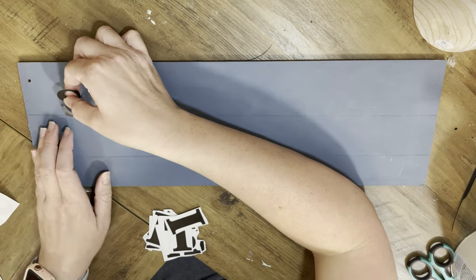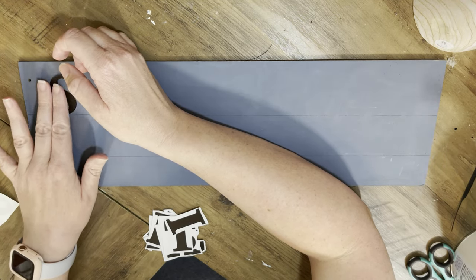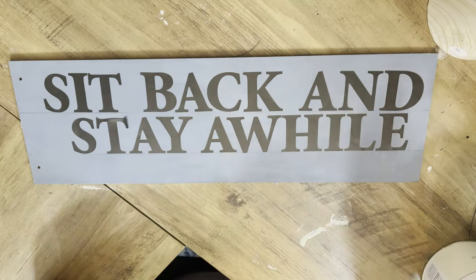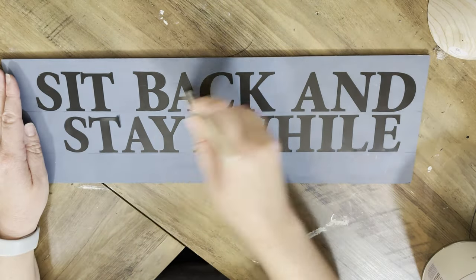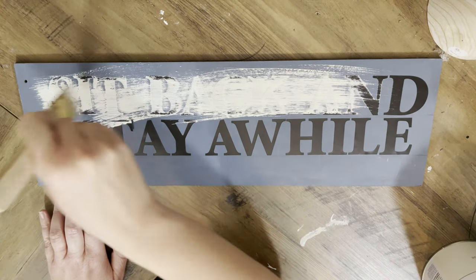I'm gonna put them all just above the line to make sure that you don't end up seeing that line at all. Just make sure when you're doing that you stick them down really good — they like to kind of sit up a little bit. Now we are going to paint over the letters. It's kind of like a reverse stencil if you will.